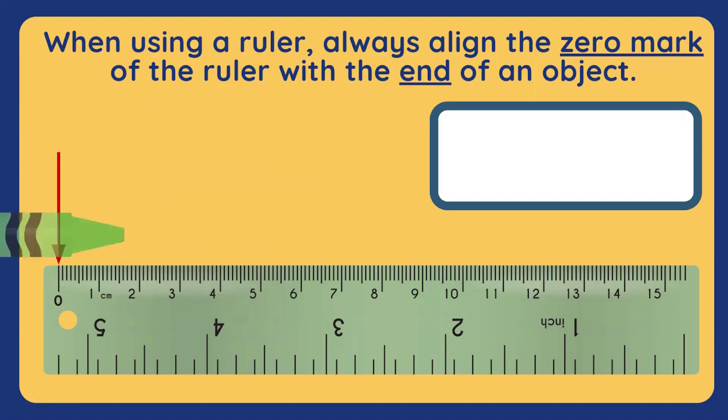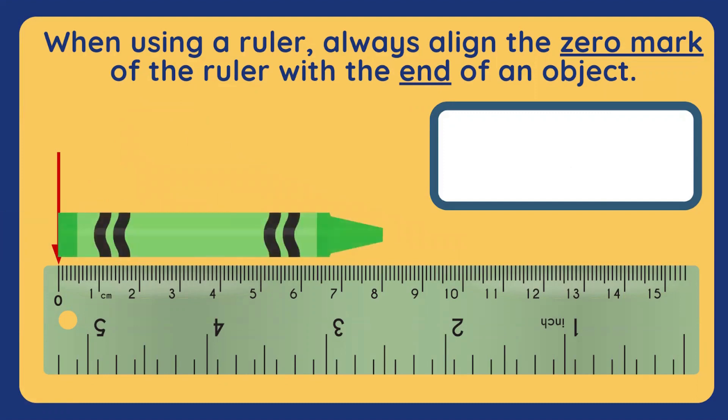How about we try a green crayon, starting from zero and aligning it. It ends on what number on the ruler? Yes, you're right! It ends on eight. So, it's eight centimeters long. Well done!